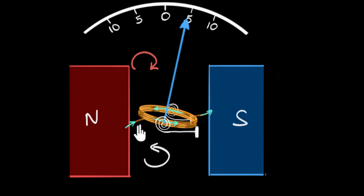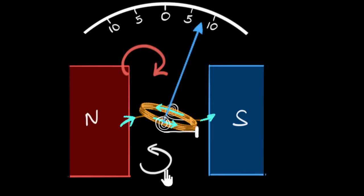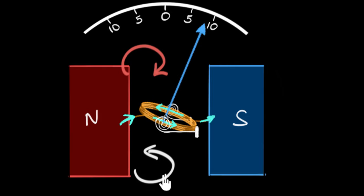Now think about what happens if we increase the current. The coil acts like a stronger bar magnet, the forces between the pole pieces increase — in other words, the torque increases. So the coil turns more, until eventually the counter-torque equals the torque of the magnetic field. For more current, we get more deflection — exactly what we wanted.